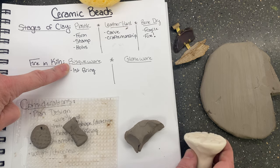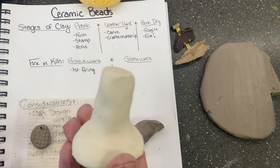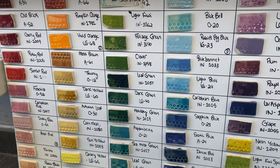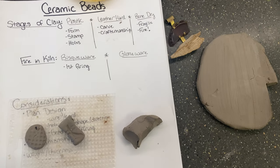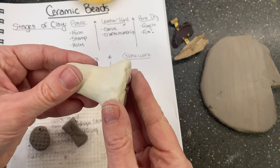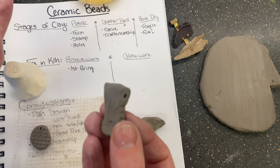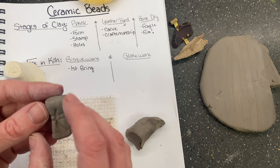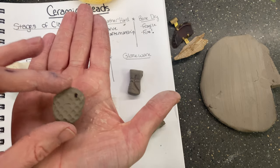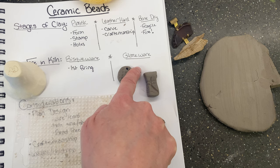After bisque firing it becomes bisque ware, which is more like a stone — it cannot turn back into clay again. This is the stage when you would start glazing your pieces. We have a ton of different glaze colors available in the ceramics room. Once it becomes bisque, you put glaze on it — the big thing to know is that you never want to put glaze in your hole or too close to it, because glaze is liquid glass and it'll fill the hole up and you might lose your bead. After glazing, it goes into the second firing: the glaze firing.